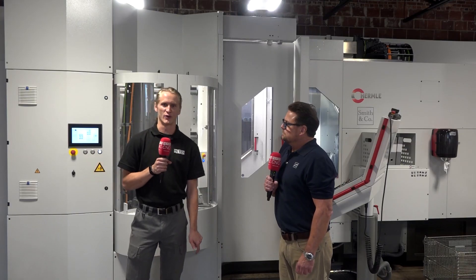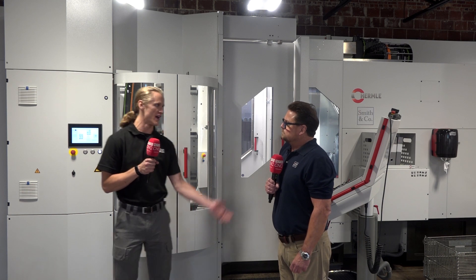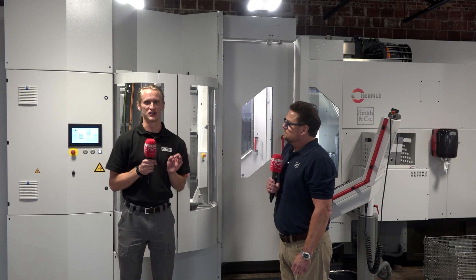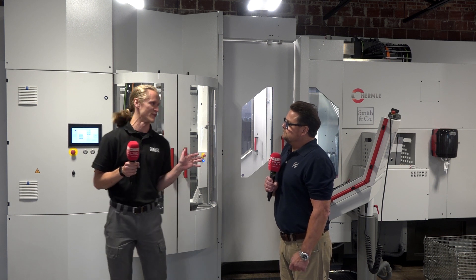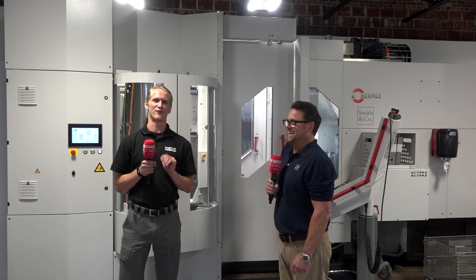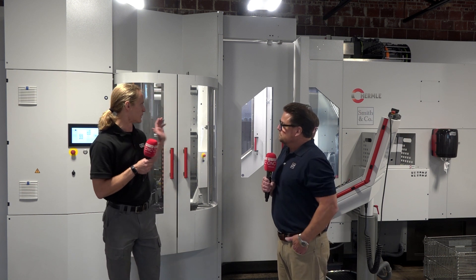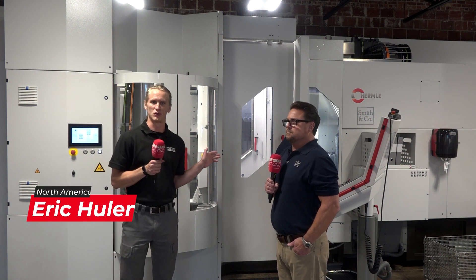Hey guys, Eric Hulin here with MTD CNC, and today I'm with Robert at Smith and Company — one of the best smelling machine shops I've ever been in. They literally must cover this place in incense, really just a phenomenal place to walk into. Today we're standing behind a Hermle with a pallet pool system — 12 pallets and upwards of 90 tools.